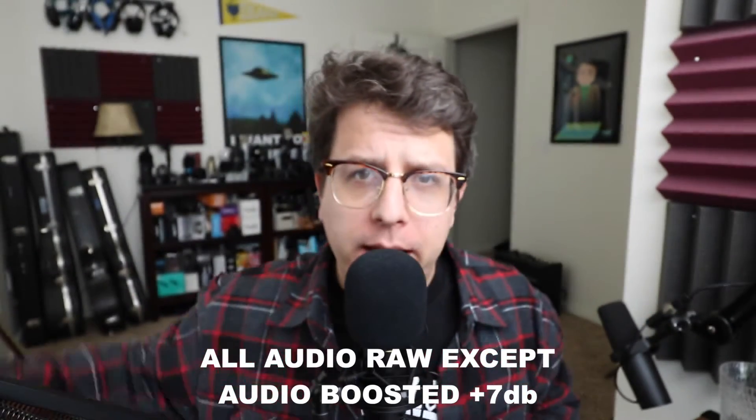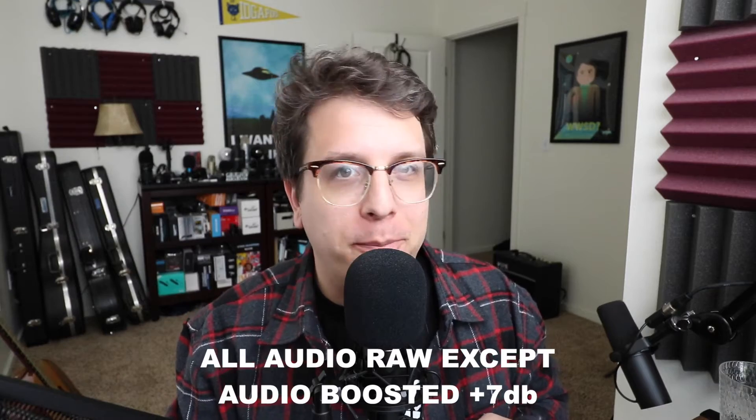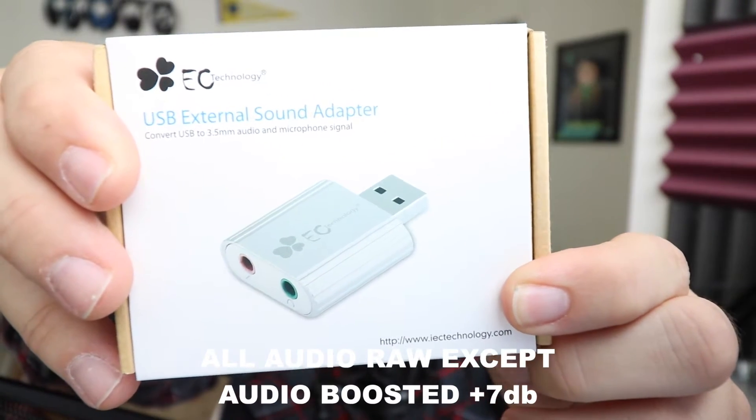Greetings Earthlings, welcome back to Podcastage 2, the channel where I test out stuff that I think is too dull and repetitive to go on the main channel. Today I will be reviewing the EC Technology Aluminum USB Sound Card.